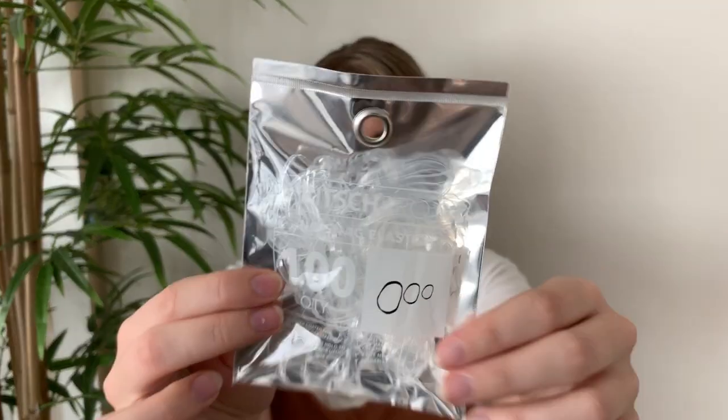Without further ado, let's get going. I have these elastic bands called Kits Pro — I get them from Ulta. These are probably my favorite elastic bands.